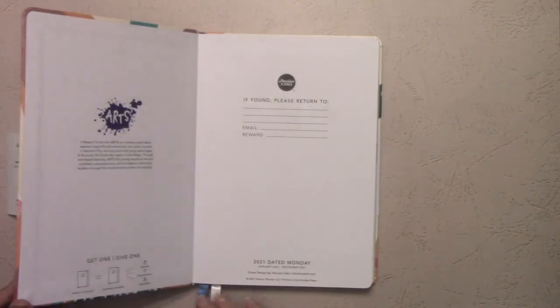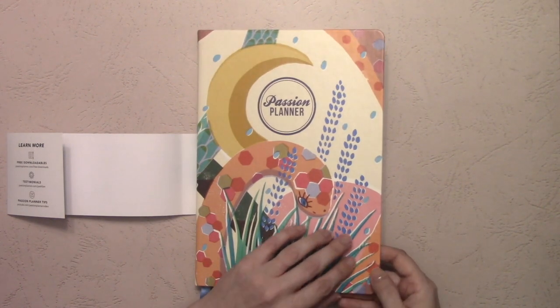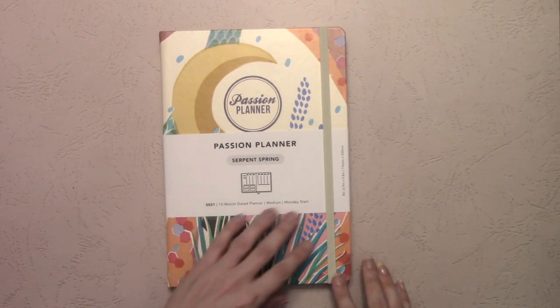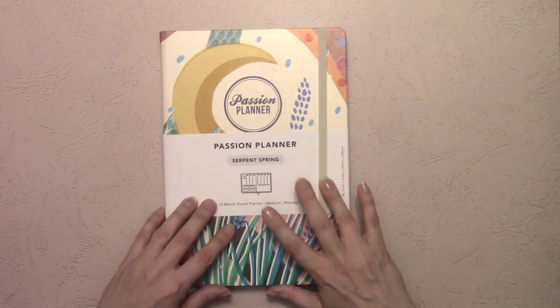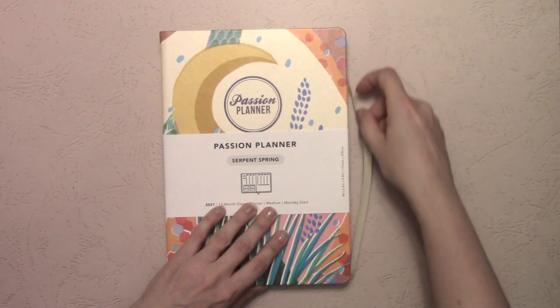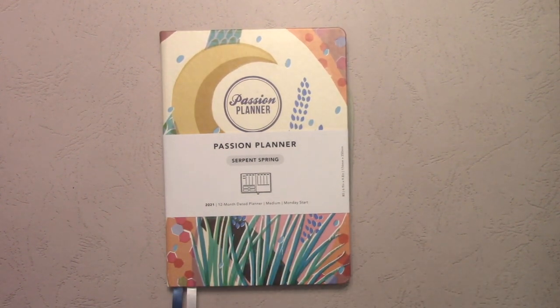The other thing to mention right off the bat is that because of the way the cover is printed, you can see there's an actual indentation in the front cover from the elastic band. They shipped the planner with the band on, and there's an indentation from not only when it was shipped to me, but likely when it was shipped to Passion Planner from their manufacturer in China. I just got this yesterday and I don't know if it will heal itself over time like some of the older planners.